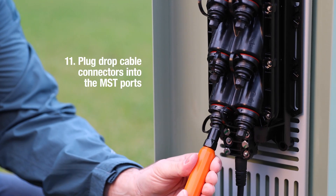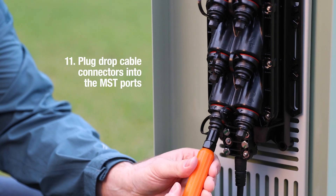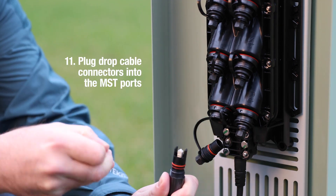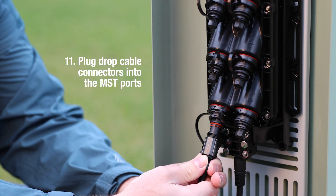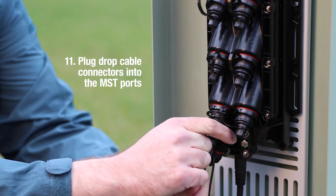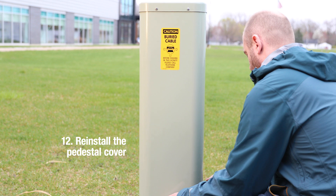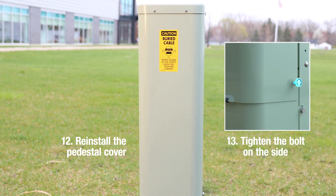Plug any drop cable connectors into the MST ports. And finally, reinstall the pedestal cover and tighten the bolt on the side.